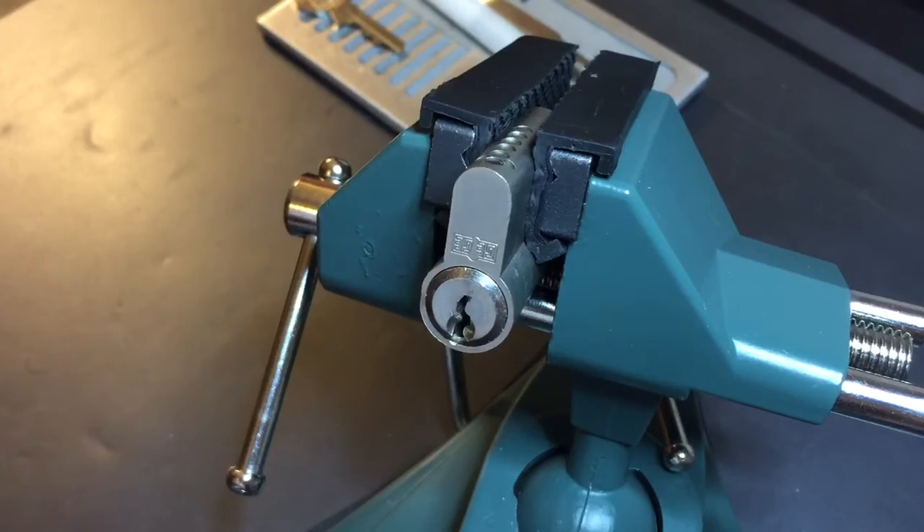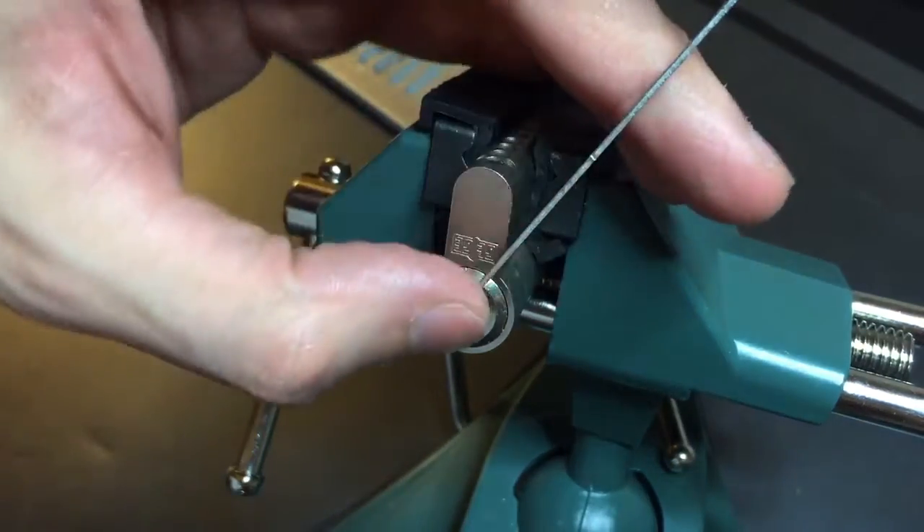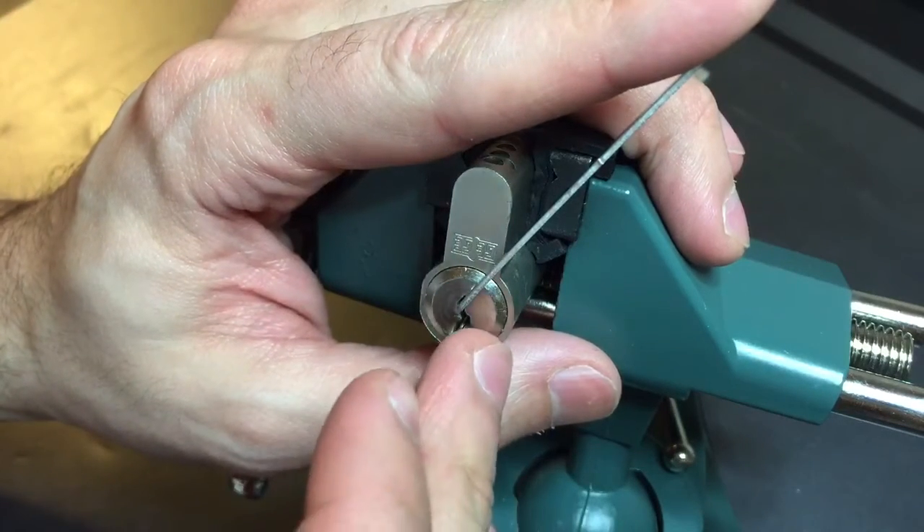I'm going to use some top of the keyway tension — a 40,000ths pry bar fits in there nicely — and let's get to work.